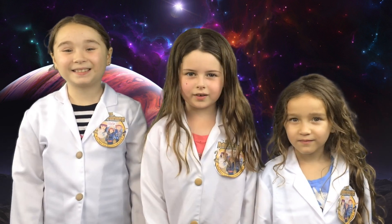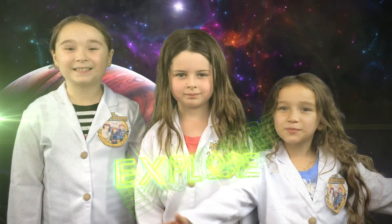Hi, we're the Wild Adventure Girls and welcome to the Wild Adventure Girls Explore Channel!